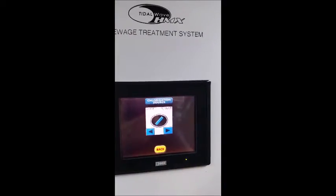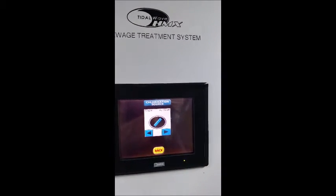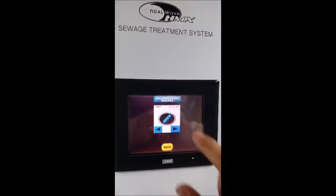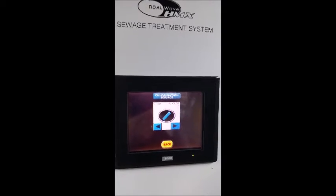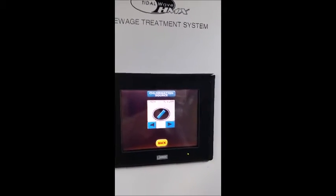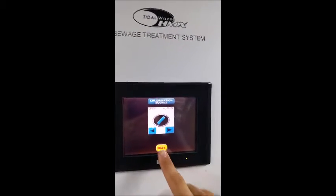The CL2 button is your chlorination source. You can either run off your chem pump which is going to inject bleach, or you can run off the autochlor where the machine will generate its own chlorine from the sea water. That's a very nice function, but keep in mind you need to be in salty water. You cannot be in brackish water and run the autochlor — you're going to end up clogging the machine.